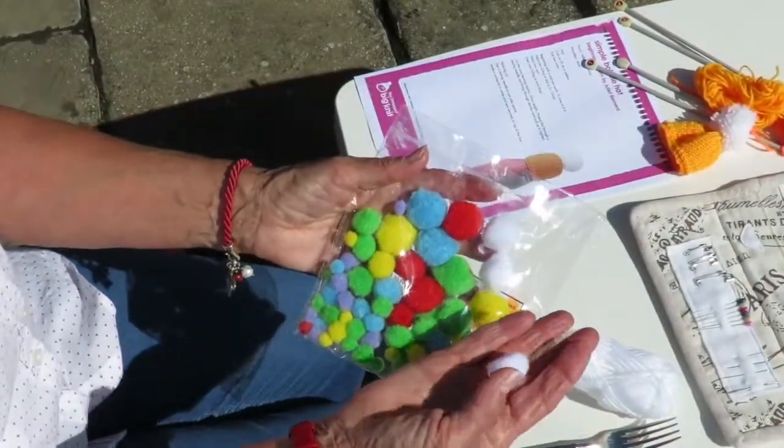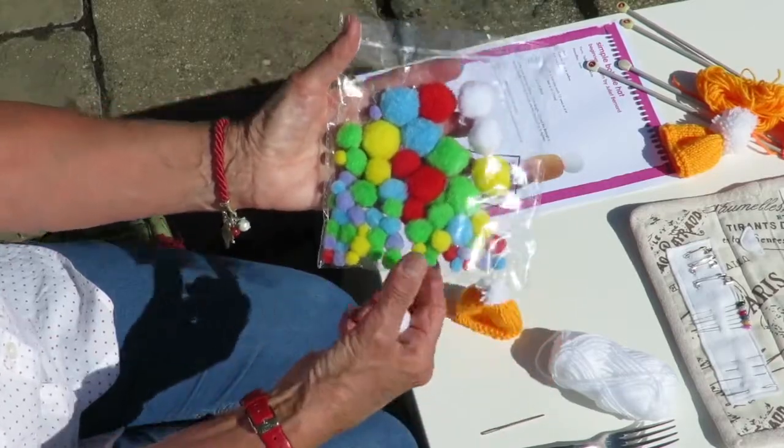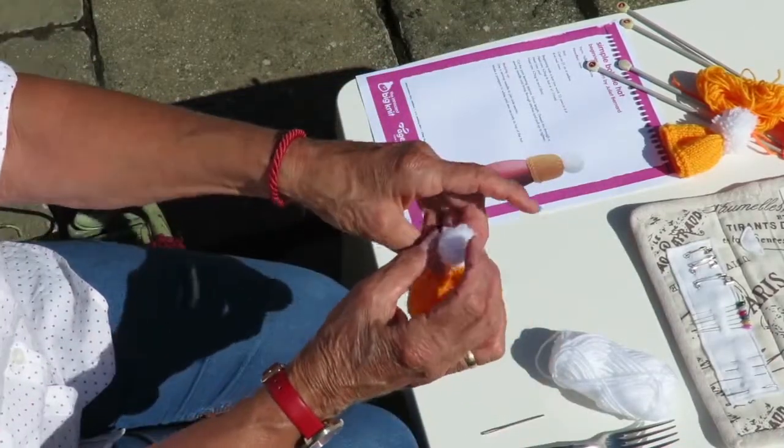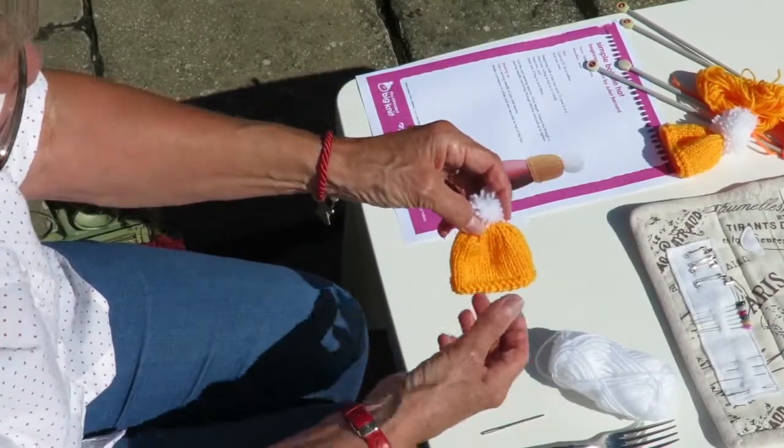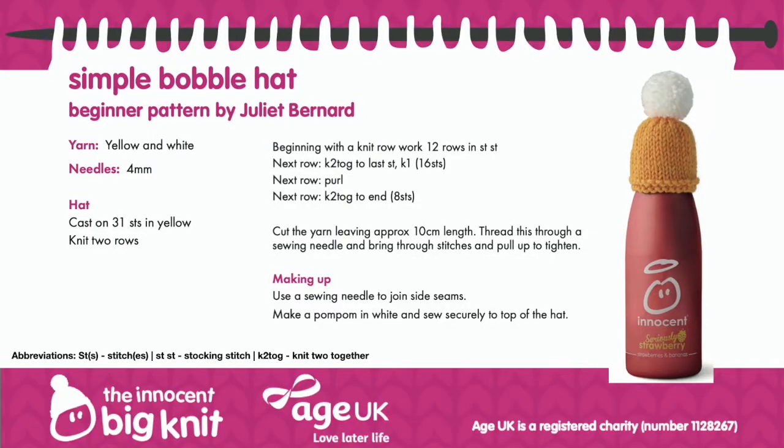If you didn't want to make a pom-pom, you could always use craft pom-poms and use a glue gun to pop them on. Thank you for joining me and watching my Age UK Knitting Tutorial. You can find this pattern and many more of varying skill levels at thebignit.co.uk.